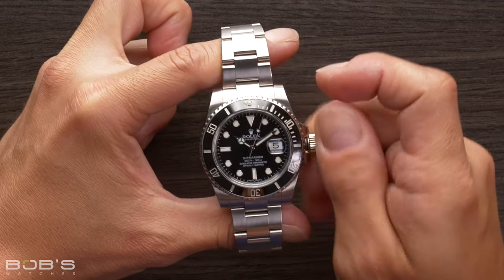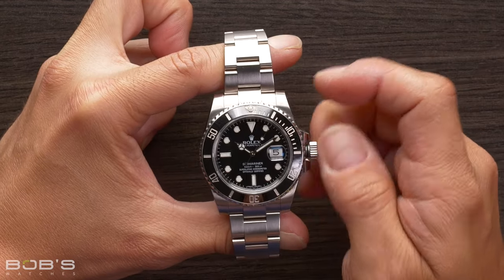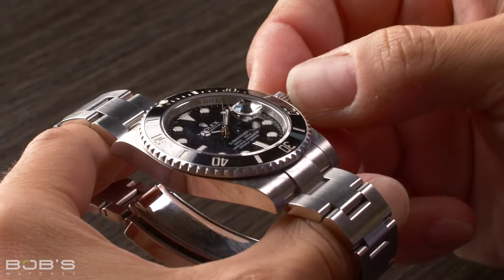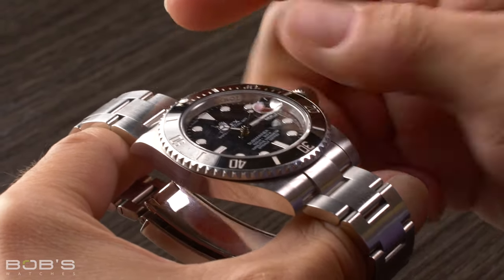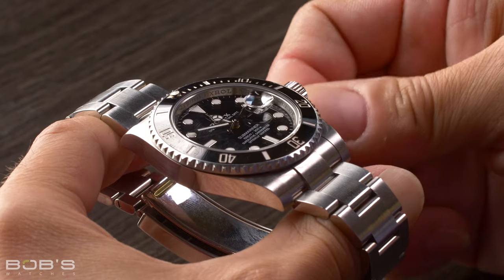So you can do this all day, and the crown's never going to feel that mechanical resistance like you would on a traditionally hand-wound watch. Once the mainspring's fully wound — around 40 turns or so — go ahead and set the time to whatever your local time zone is, and push it back in.